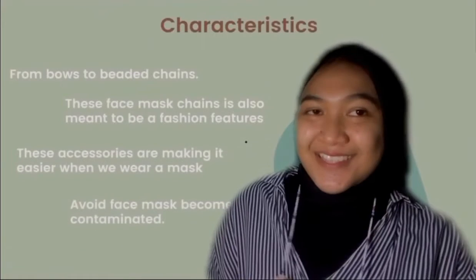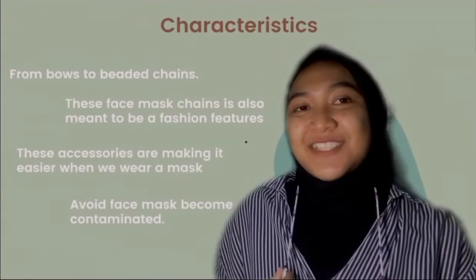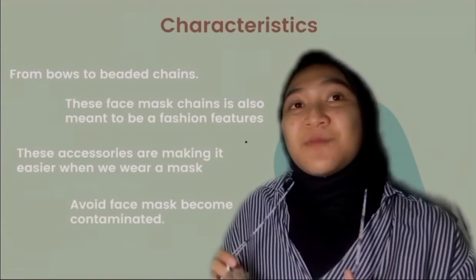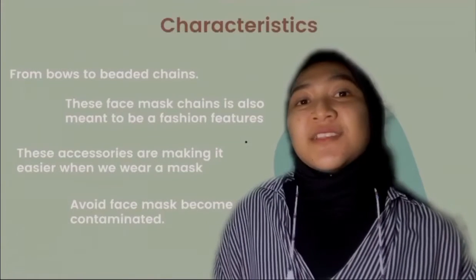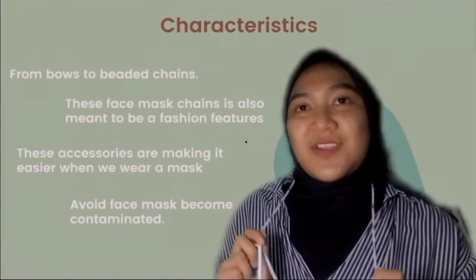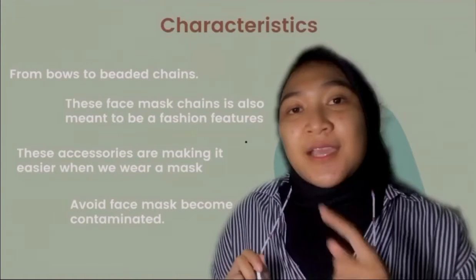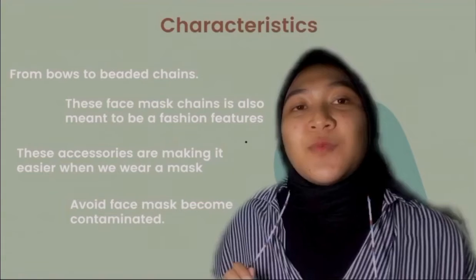The characteristics of my product: first, from the beads to the video chains, it can definitely make us look more fashionable than a simple cord. Second, this face mask chain is also meant to be a fashion feature, because experts say this is a new fashion trend — face mask chains are currently the best-selling accessories.